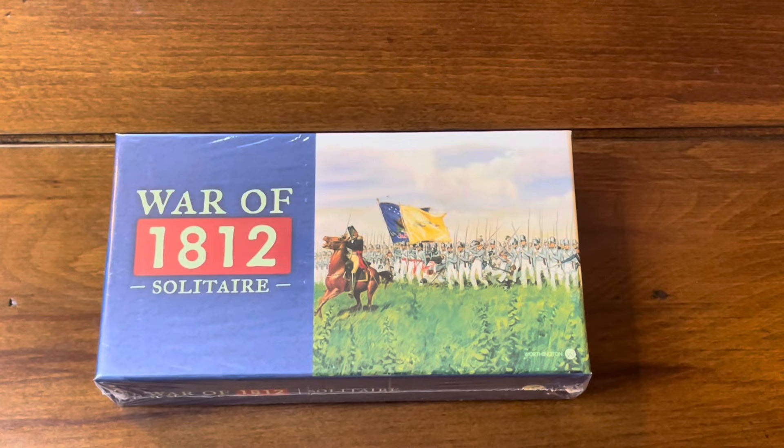Hello all! Today we're going to unbox and take a look at War of 1812 Solitaire. This is from Worthington Games and they were kind enough to send me this copy.